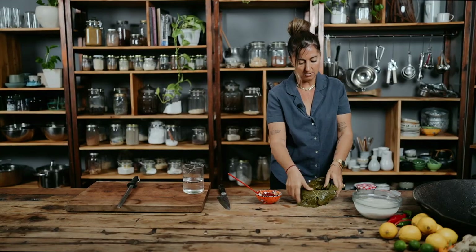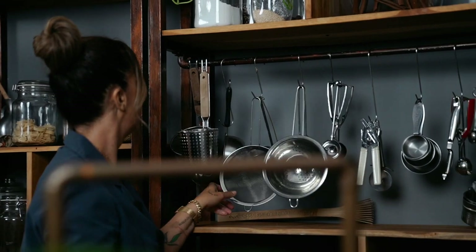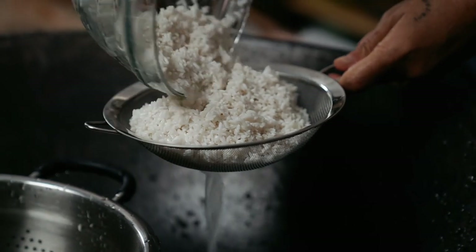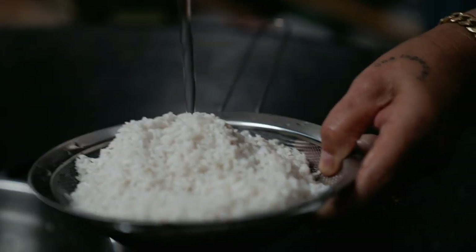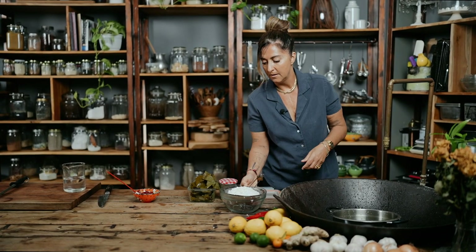Next you're going to soak your rice for about an hour — I'm using a long grain rice. Strain it and wash it. The first time I made this I used one cup of rice and I had all these vine leaves left over, so this time I'm using two cups of rice. Set that aside.